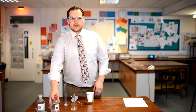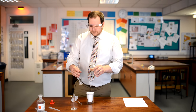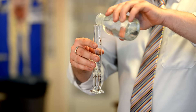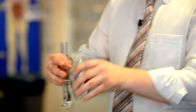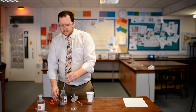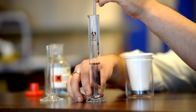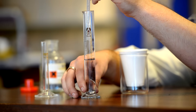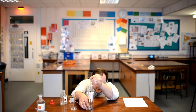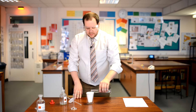First, take your hydrochloric acid and pour 30 centimetres cubed into the 50 centimetres cubed measuring cylinder. In order to get this precise, start off by getting close to 30ml but then finish off using a dropping pipette. I'm reading to the bottom of the meniscus.